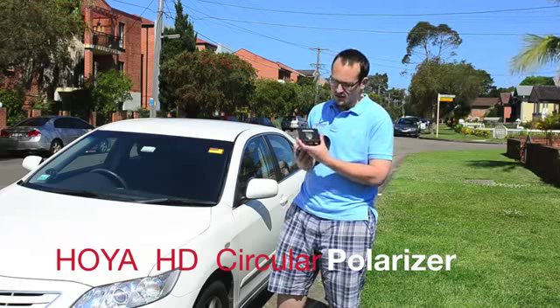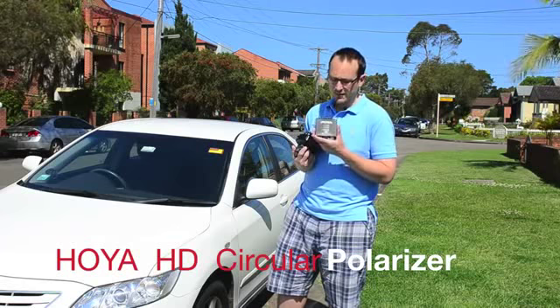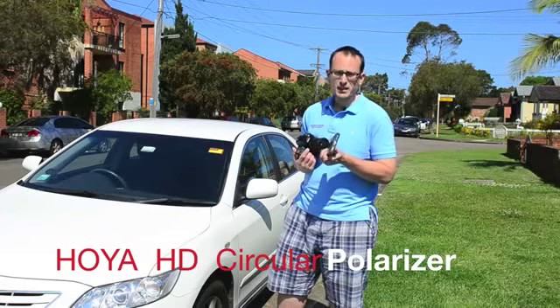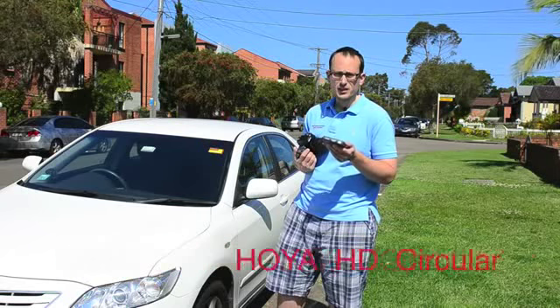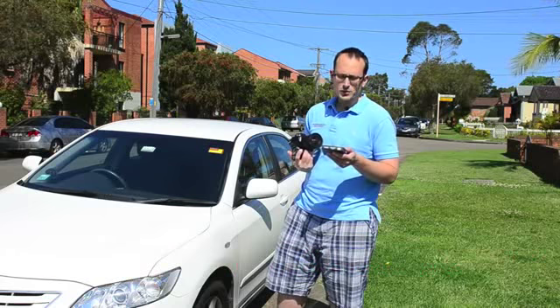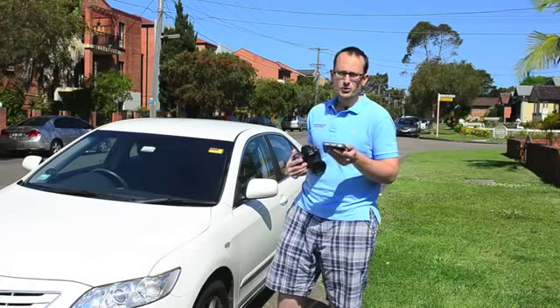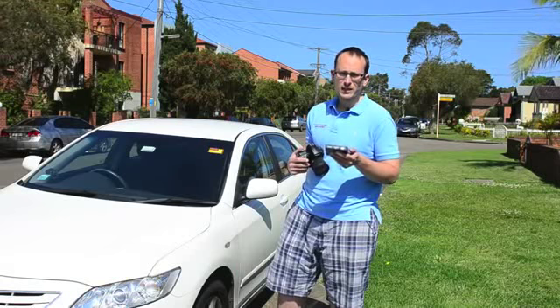This is the Hoya HD Circular Polariser — their premium, top of the line filter, meant to offer the best quality glass and the least distortion entering your image. This one also absorbs UV rays and has an eight-layer coating to reduce reflections, and it's water, oil, and scratch repellent.